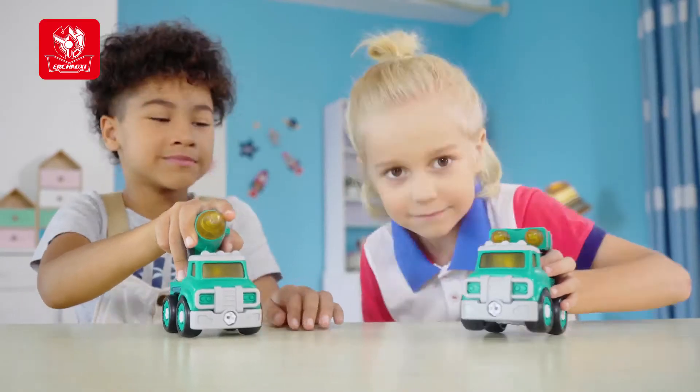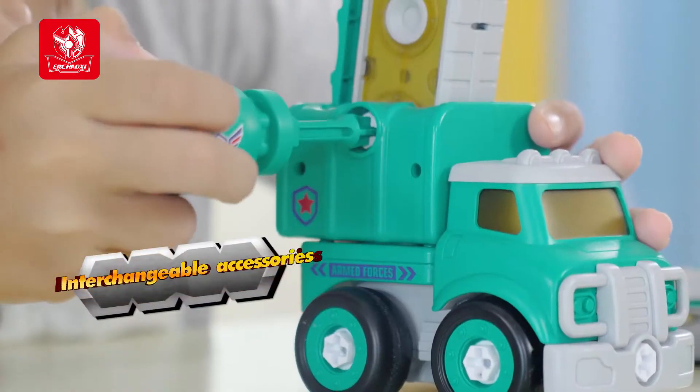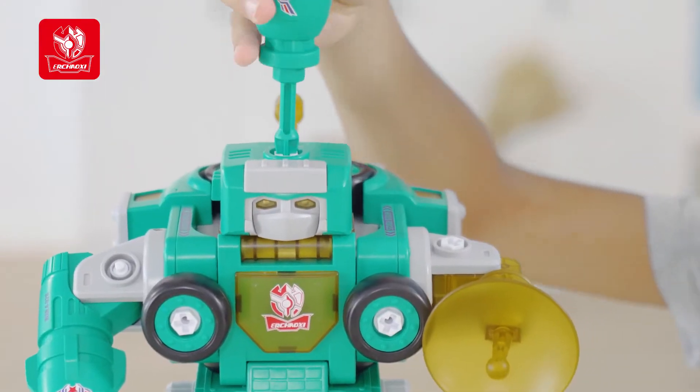My cool toy car, brush forward. Assemble it and the toy car can be upgraded into a 5-in-1 robot.